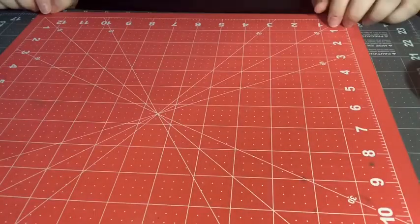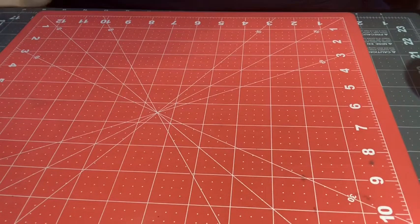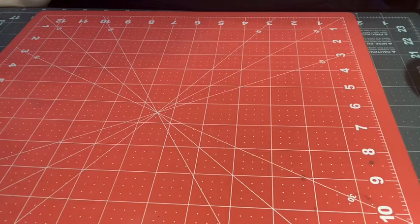Hey everyone, welcome back to my channel. Today I'm going to be doing the updated version of the deluxe flip accordion tutorial. I've talked to a few people that have made them and they said yes, do an updated one, because some of the parts were a little bit confusing. So that's what I'm going to do today, and I hope that it's better.